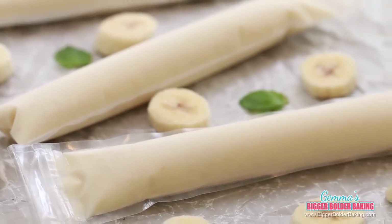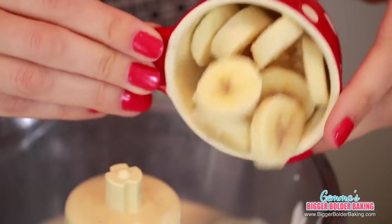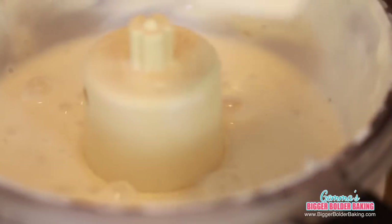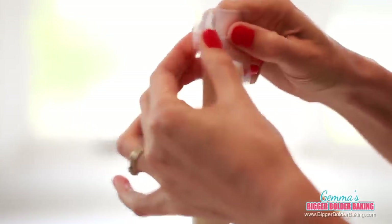Our next frozen yogurt pop is a great one because you nearly always have the ingredients in the house — it's banana and honey. Just like before, we're going to add our yogurt into our food processor, then add in our banana. I actually have frozen banana because I had too many bananas so I sliced them up and froze them — they work really well for recipes like this. Add in our honey. Just those 3 ingredients. Blend it up until it's nice and smooth. I love when you blend up bananas because it gets really nice and thick and kind of starchy — it just makes you feel like you're eating something. I've got my yogurt mix in a jug to make it easier to pour in, then just fill up your pack and seal the top. Another delicious flavor ready for the freezer.